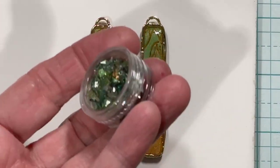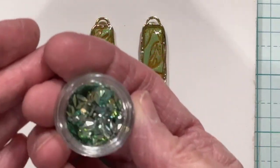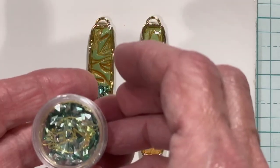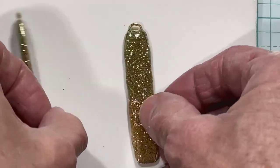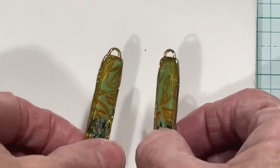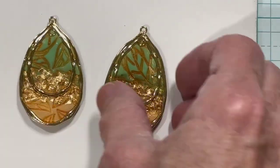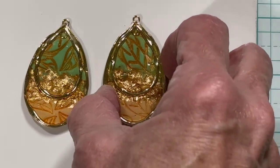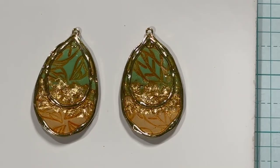I used the greenish diamond holographic glitter on the green pieces. It looks so holographic — it's meant for fingernails but I used it for clay. There's a little bit of gold on the back of these too. And I made two necklaces with gold on the back as well. I'm really enjoying having these forms to make pieces with — they'll make really pretty gifts.